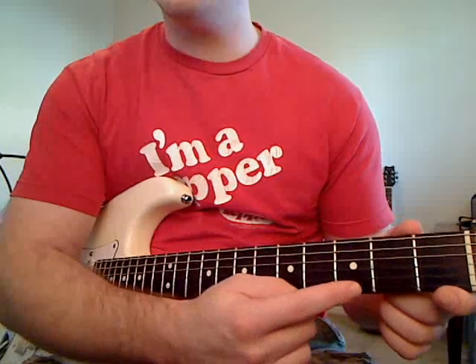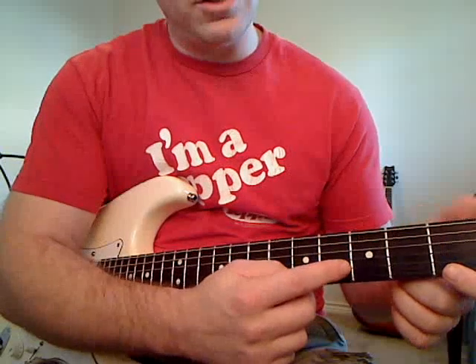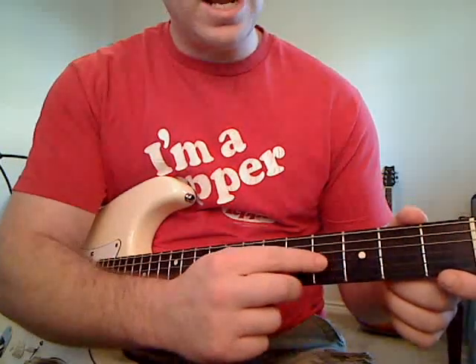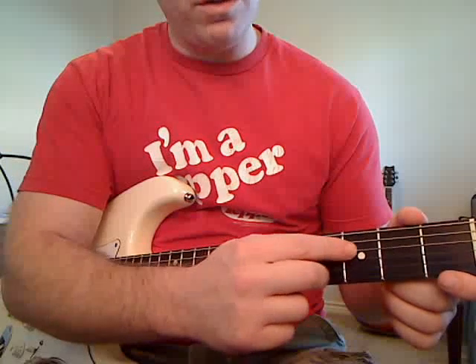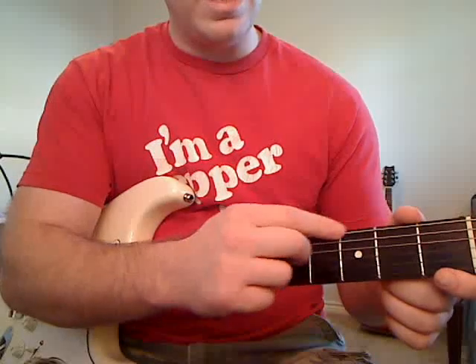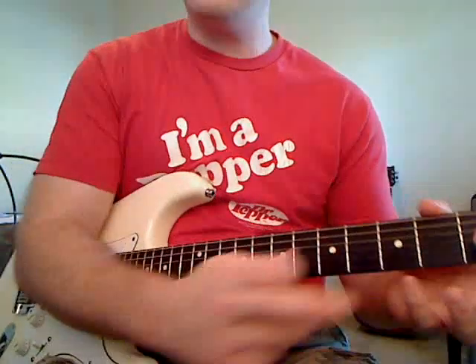This is the E string, the skinniest one. Then the next one up is the B string, or the second string. This is the third string, G. Then the D string or the fourth string, then the fifth string, the A string, and the E string, or you can call it the sixth string.